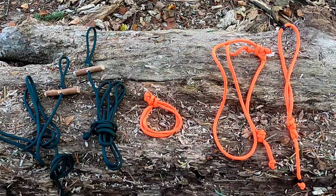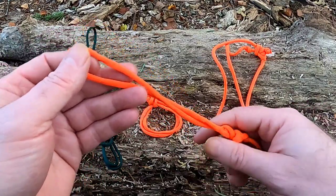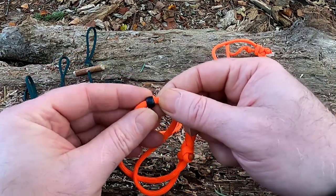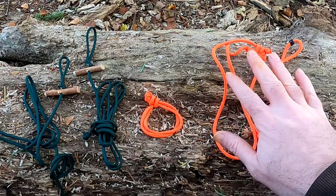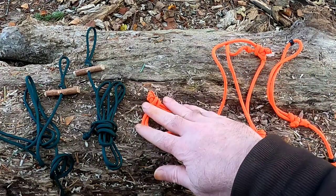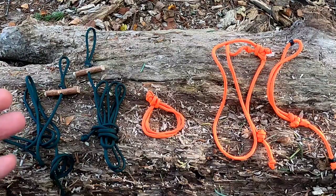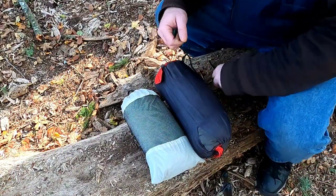A while ago I made these — they're soft shackles. I did a detailed video on doing one of these about a year ago. In that video I was dependent on using beads, and I'll walk through the differences between what a soft shackle does versus a cordage carabiner versus cordage tensioners. There may be another thing or two I'll throw in as surprise content near the end. I'll shift camera angles now and start going through the specifics of each tool.